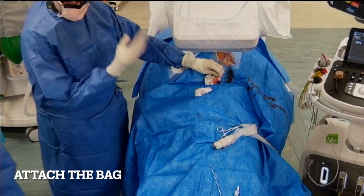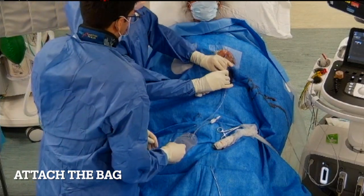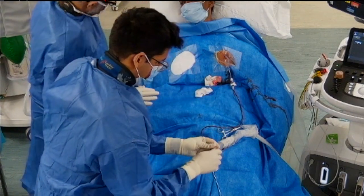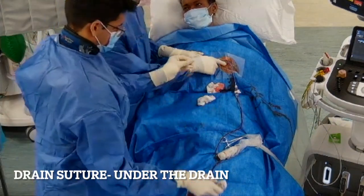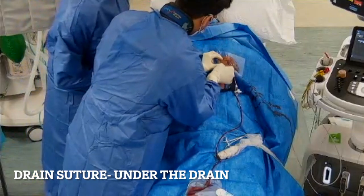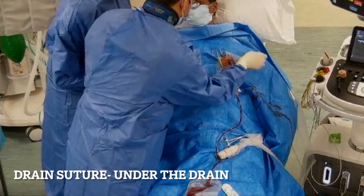We attach the bag — usually with a three-way tap between the drain and bag. It's important to check that the bottom valve of the bag is closed so fluid doesn't go everywhere. We can see the red fluid draining out. We then place a drain suture — in and out under the drain in the skin — and do a double knot that's not too tight on the skin, as we don't want to necrose the skin. The drain may be in for 24 to 48 hours.